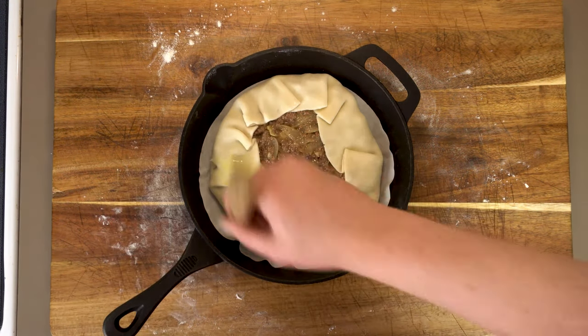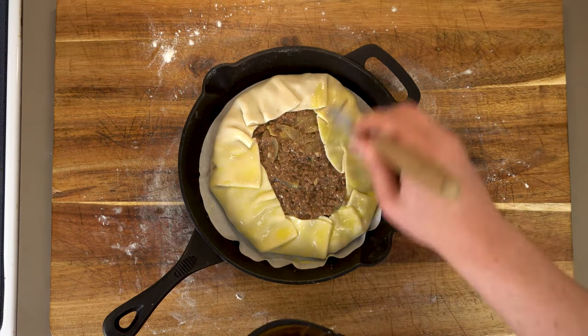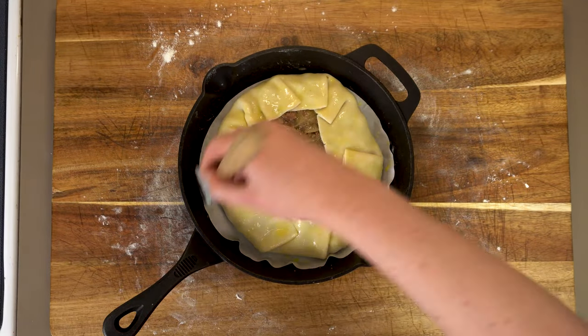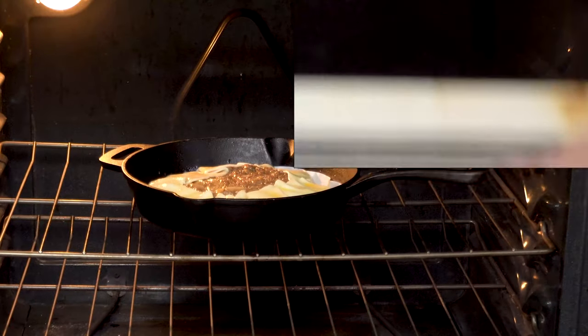Last but definitely not least, we want to cover this with a quick egg wash — this is just one beaten egg. People always eat with their eyes first, and doing this gives it the most beautiful golden brown color. Now we just bake this at 425 degrees for about 30 minutes.